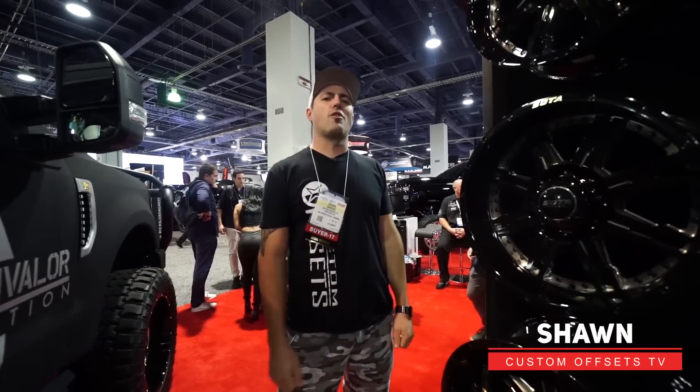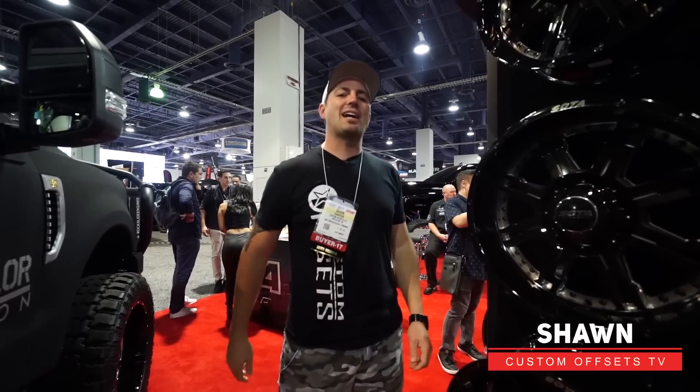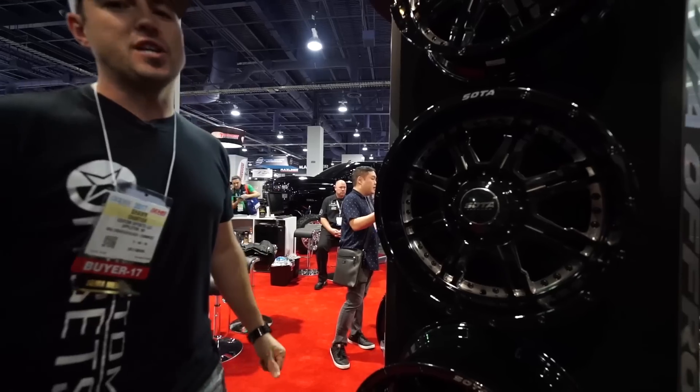Hey guys, Sheldon with Custom Offsets, Custom Offsets TV on YouTube. Got another SEMA edition, hot and new for you. We're over in the Soda booth checking out the new Jato.